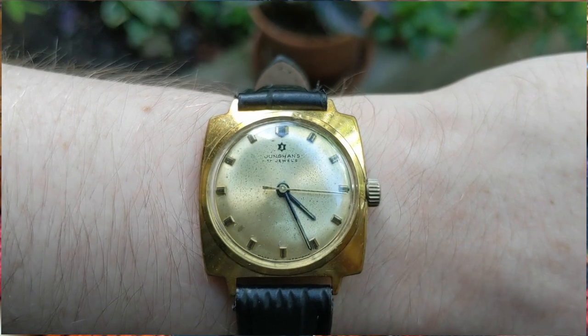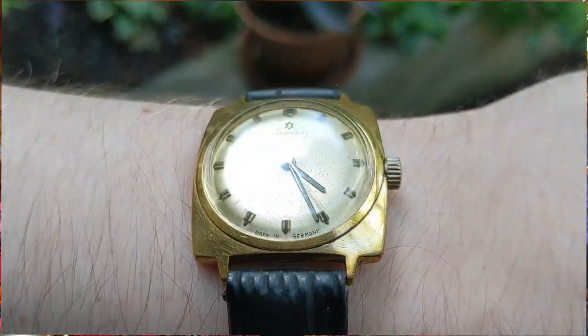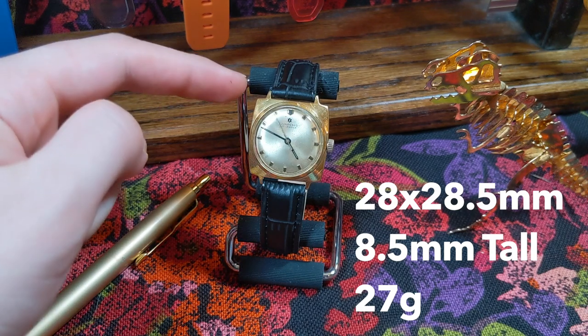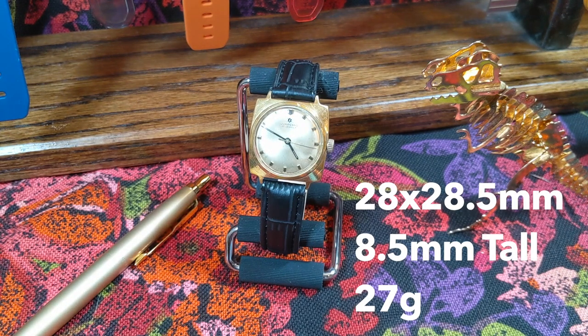It has pretty stubby baton indices with pointers on them — pointer at noon going down towards the center of the dial, pointers away towards the rim on the hour markers. Cushion-style case with very short lugs. Running down the dimensions: 28 millimeters top to bottom, considering the very top to the bottom of the cushion shape, and 28.5 millimeters width — not including the crown, which does add a smidge.